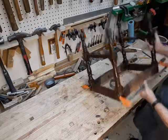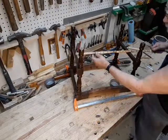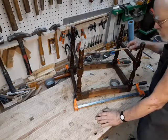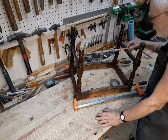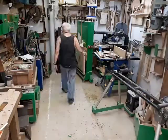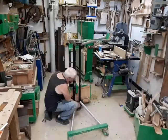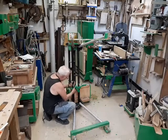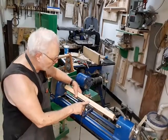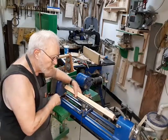That looks nice and straight. Now turn this piece and you'll be ready to start putting it back together for real. I'm not really worried about the grain or anything like that — I chose oak mainly for the strength.